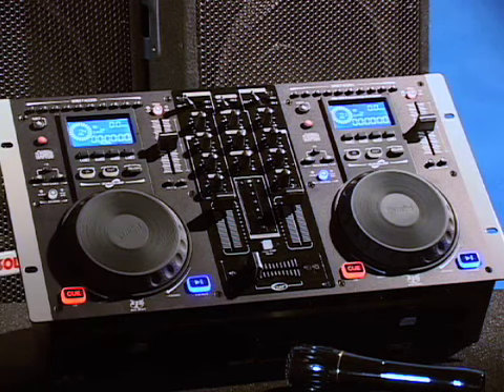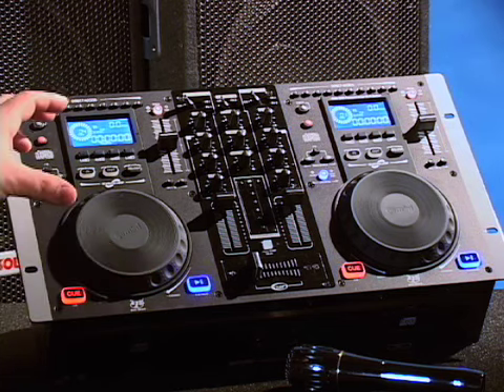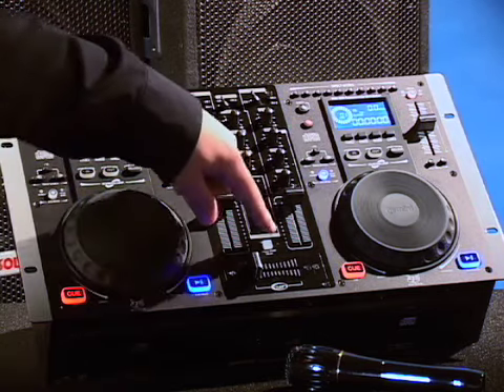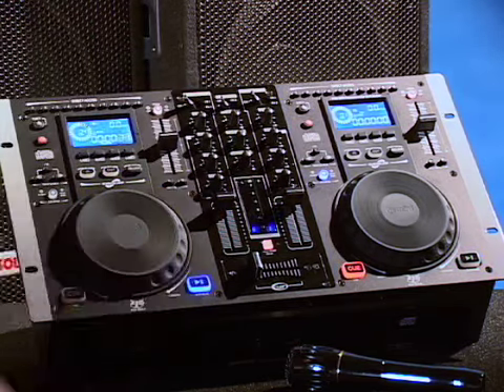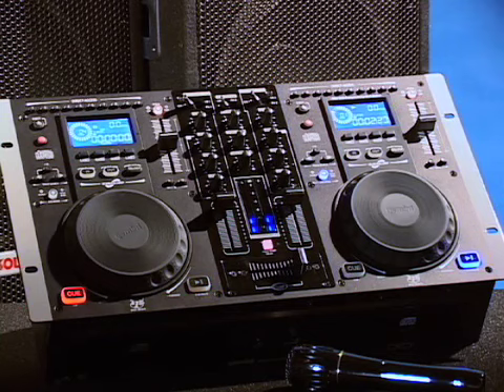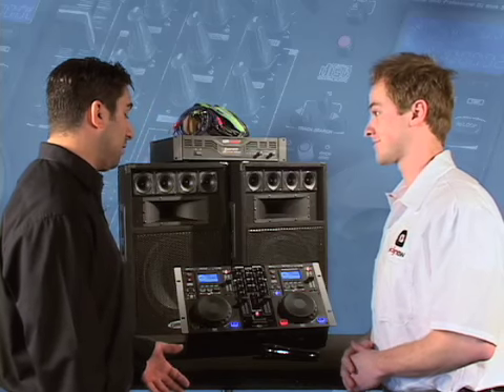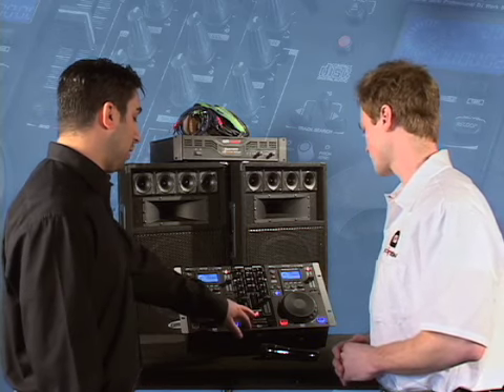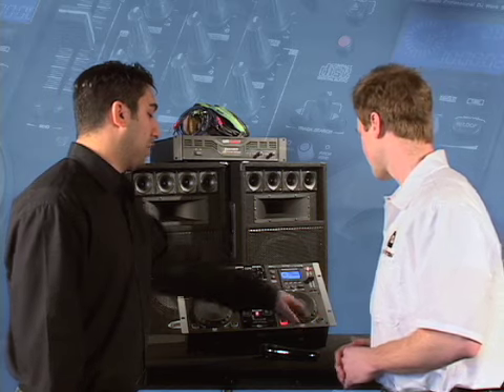Another cool feature on the CDM 3600 is fader start. By using the cross fader, you can start and stop the different side decks. If we engage fader start and start playing the left deck, when we're ready to go to the right deck, we just slide the fader over and it will start on that side — and we can do that in the opposite direction as well. It's also very important to have the CD start as soon as you hit the button, which we call instant start. That works using either fader start with the cross fader, or the play and pause button.